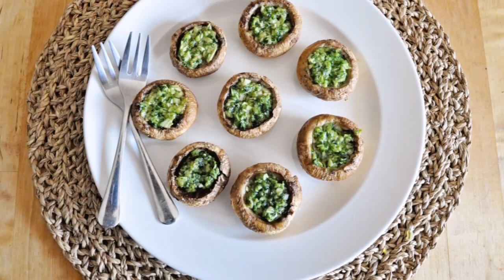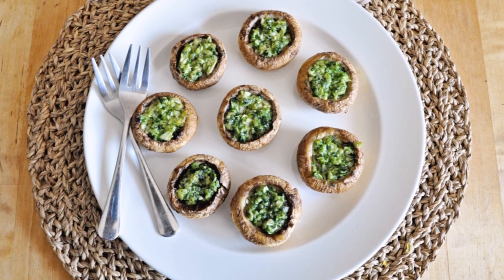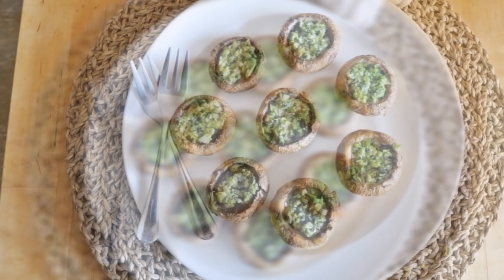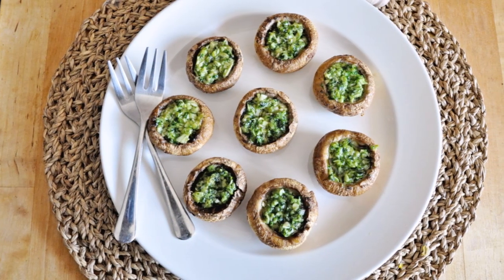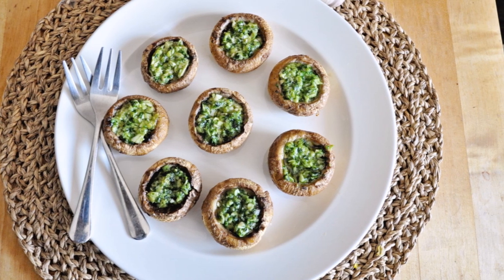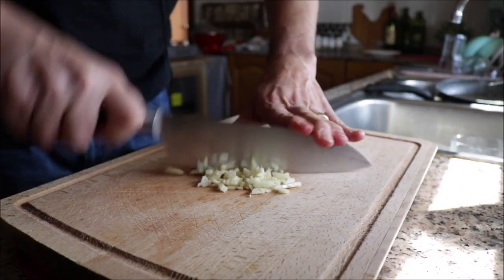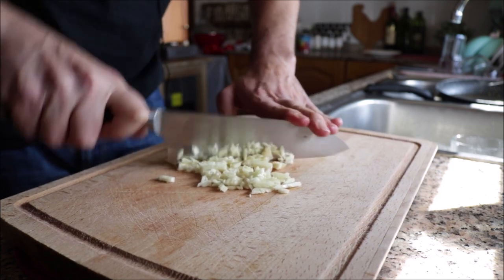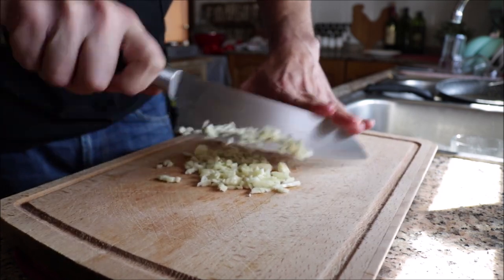For our next recipe we are making stuffed mushrooms with garlic and parsley. This is such an insane tapas appetizer — a garlic lover's dream — and the mushrooms add a beautiful meaty texture. Very easy to make and done in about 30 minutes. Begin by finely mincing nine cloves of garlic and adding them into a mortar.